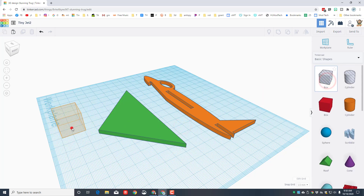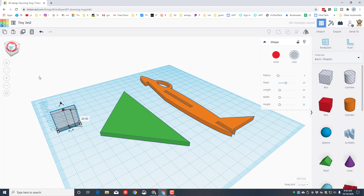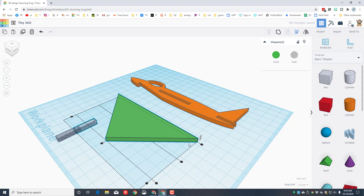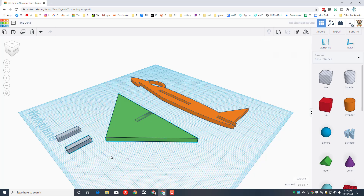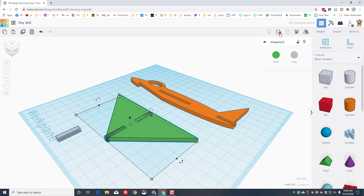We're doing the slots again with a box — make it 4 millimeters thick and 4 millimeters high. Duplicate it twice so we have three. Use the arrow keys to separate them. Take two of them, click Align, make the green one the master, set it centered and at the bottom. For the other pair, align with green as master, centered and on top. Group those two together — the holes allow the wing to squeeze into the slot and slide forward and back.